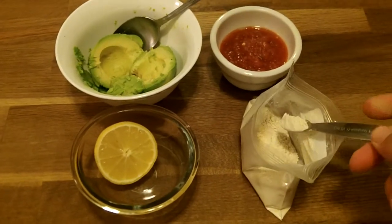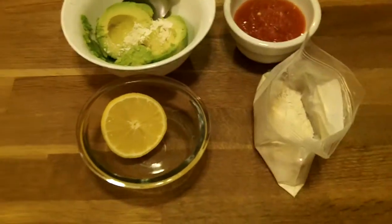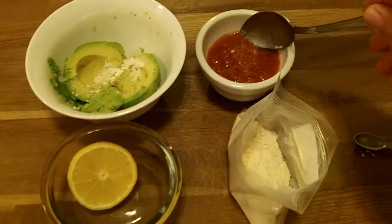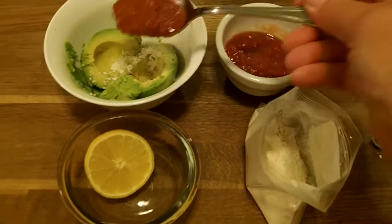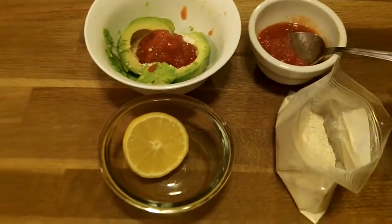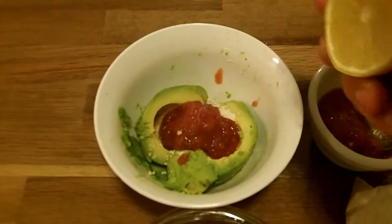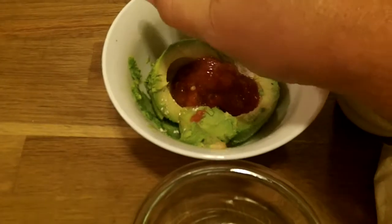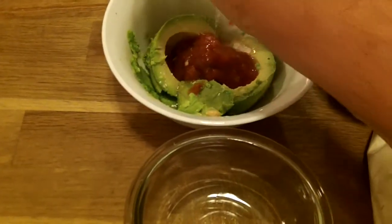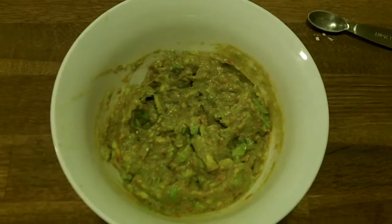I'm going to put just under a quarter teaspoon of fresh garlic in there. I'm going to put some salsa — people put different things in guacamole, but I try to keep it simple, just like the hot sauce and the other recipes we're doing. Squeeze some lemon in there and then I'll mash that. Okay, there it is, mashed up.